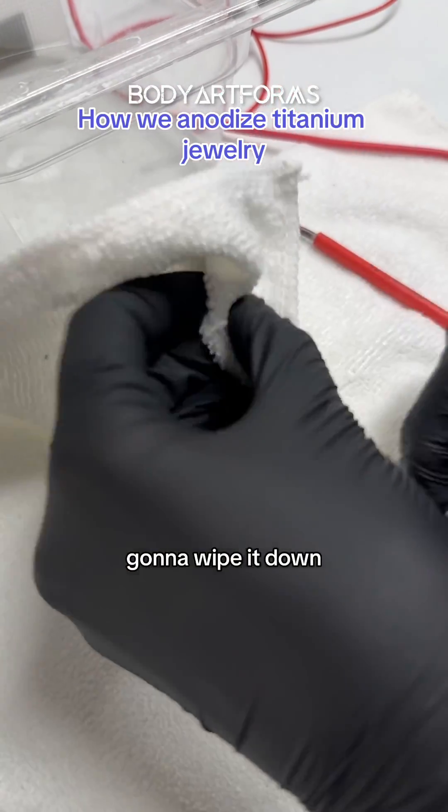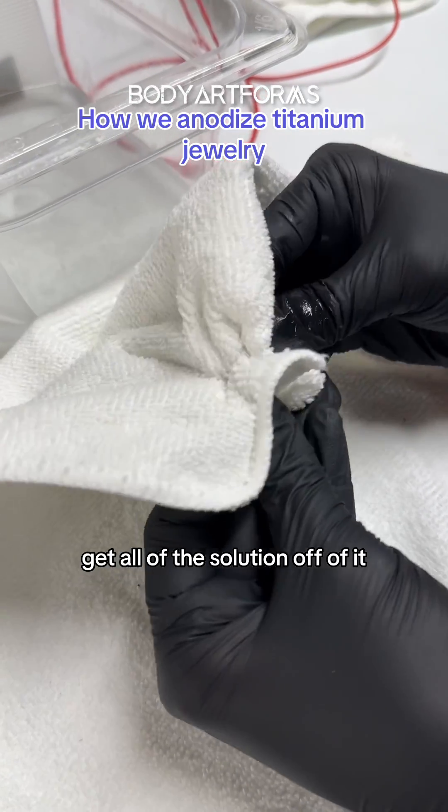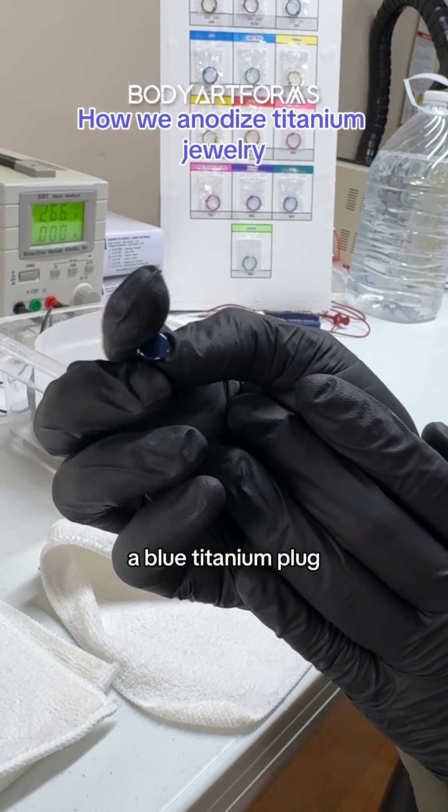You're going to wipe it down, get all of the solution off of it. And there we go, a blue titanium plug.